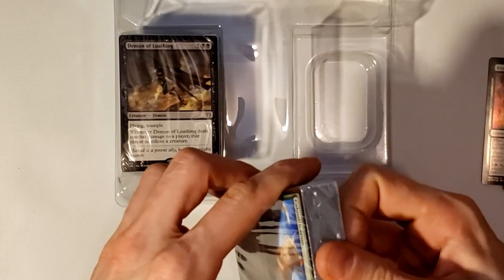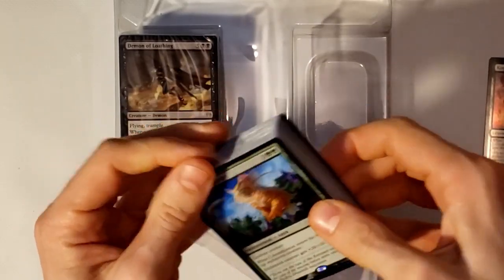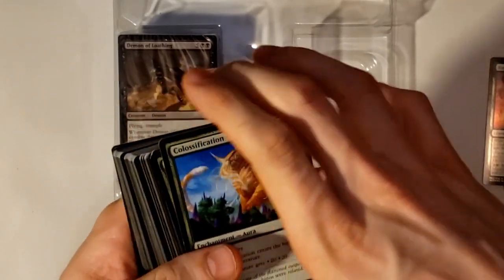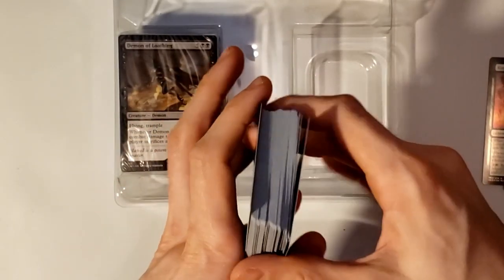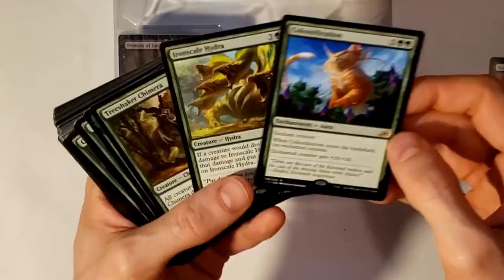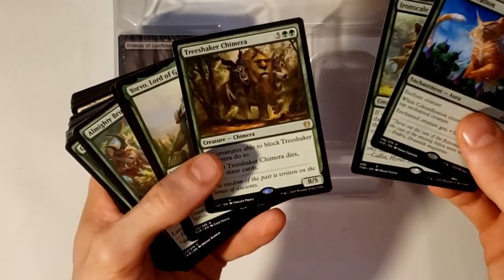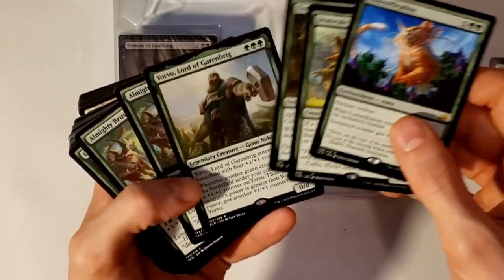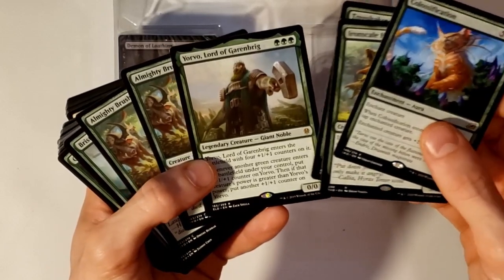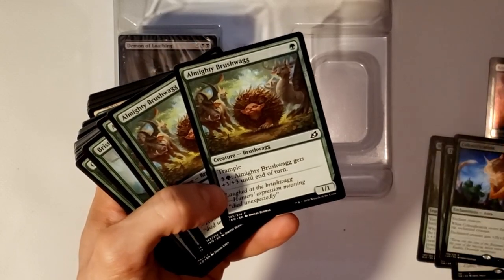Let's go ahead and open up the green deck first. Just a disclaimer — I'm not super familiar with most of these cards and I can't say whether they're good or bad. It looks like we've got Colossification, Iron Scale Hydra, Tree Shaker Chimera, Yorvo Lord of Garenbrig, and then some commons. I think that's all the rares in the deck.